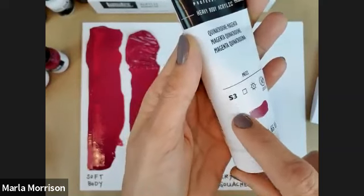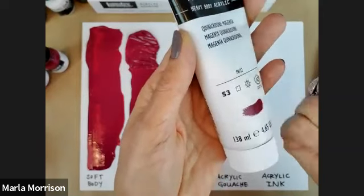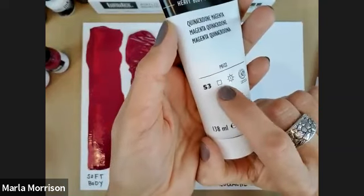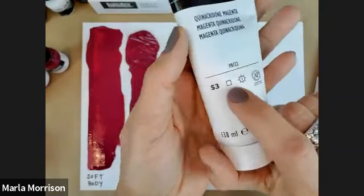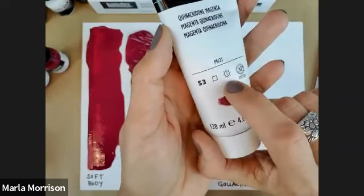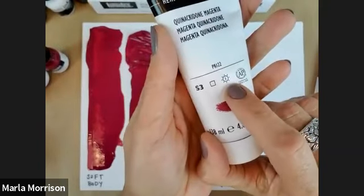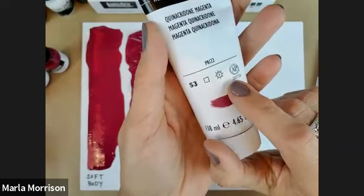The label also indicates opacity and transparency — a white square means transparent, a black square means opaque, and half-and-half means semi-opaque or translucent. That's helpful for techniques like glazing or impasto work. The sun symbol notates our lightfastness rating — Roman numeral one is our most permanent color, with around 100 years or more longevity in museum conditions, meaning indoors, protected from direct sun.